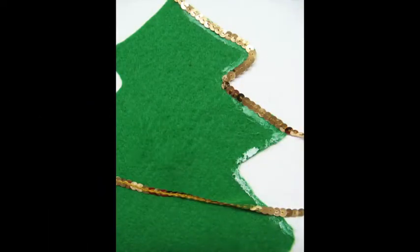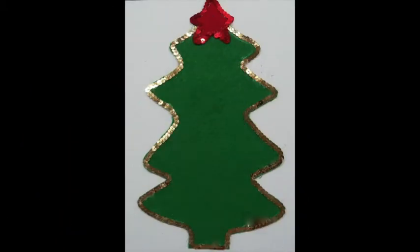Spread glue along the outer edge of the tree and cover the glue with the strung sequins. The glue will dry clear, but try not to get too sloppy with the placement. Glue sequins around the edge of the star and place the star on the top of the tree.